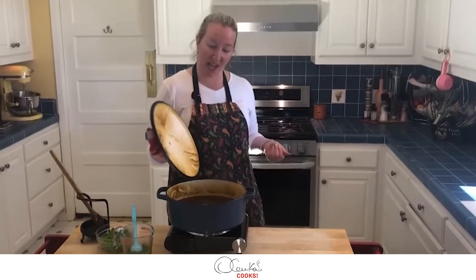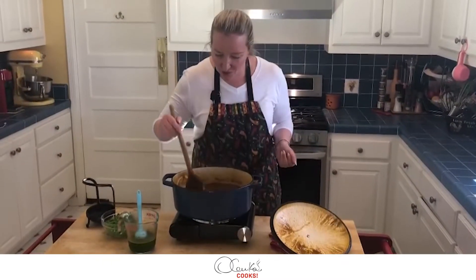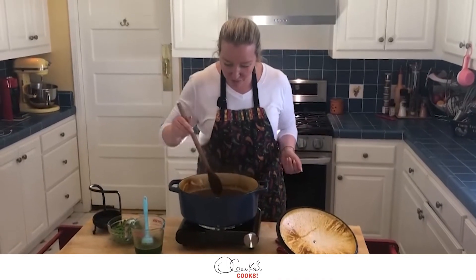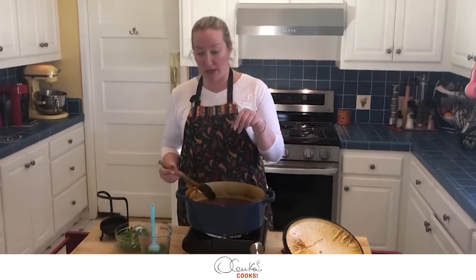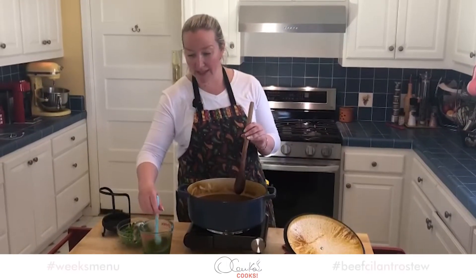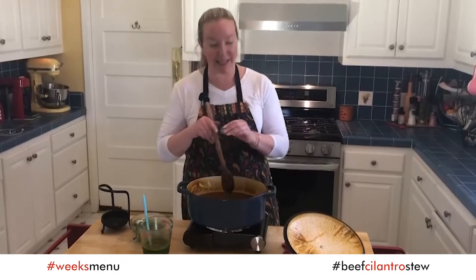The smell is absolutely wonderful — it's so, so soft. Now is the time to add the remaining blended cilantro and my peas, and that's it.